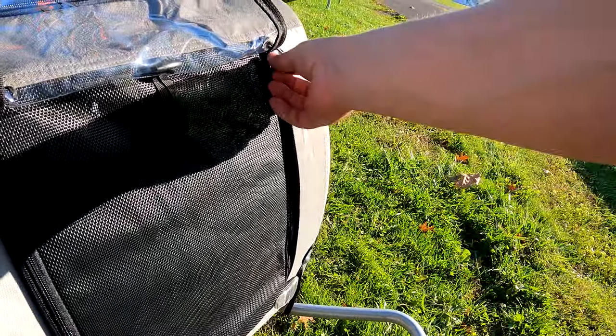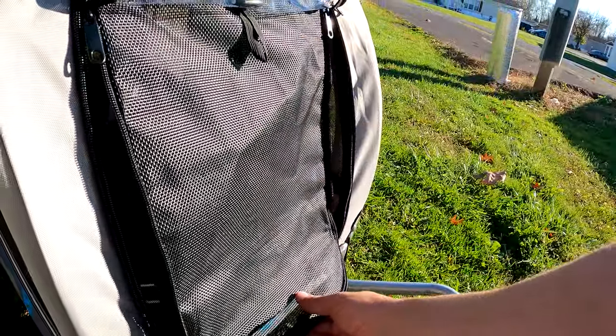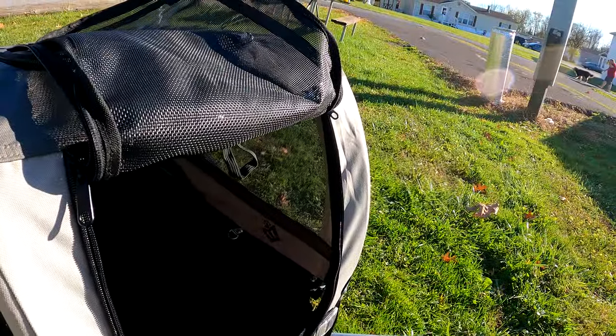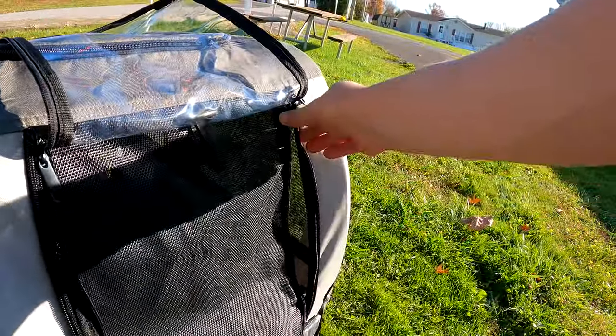Sounds like someone wants to try out the pet carrier — you can hear our buddy next door barking away. There's also a screen in the front, and that's it.